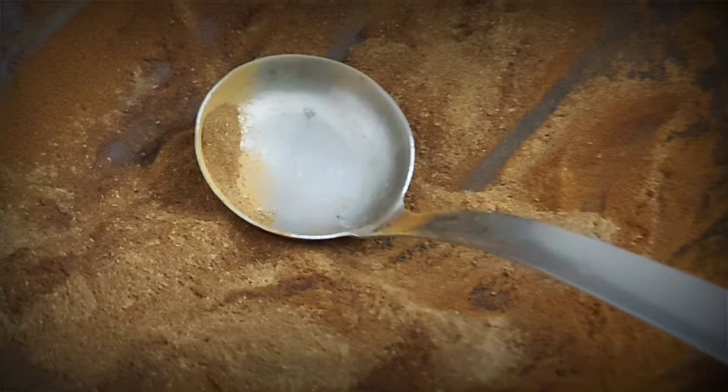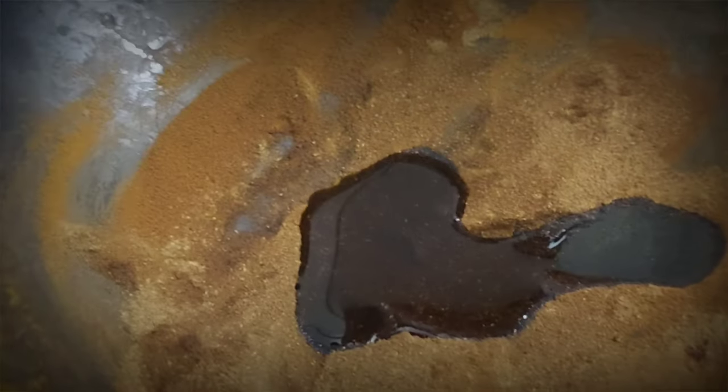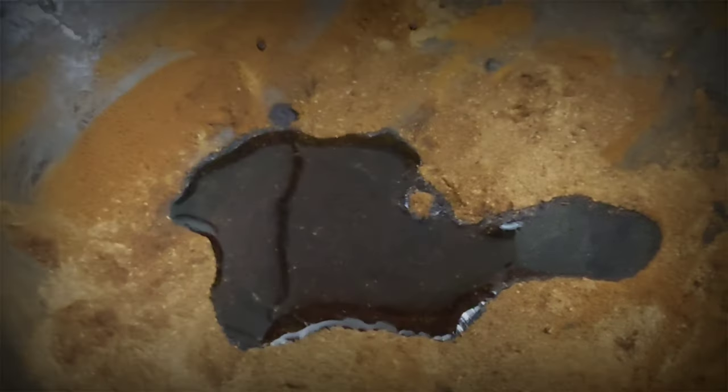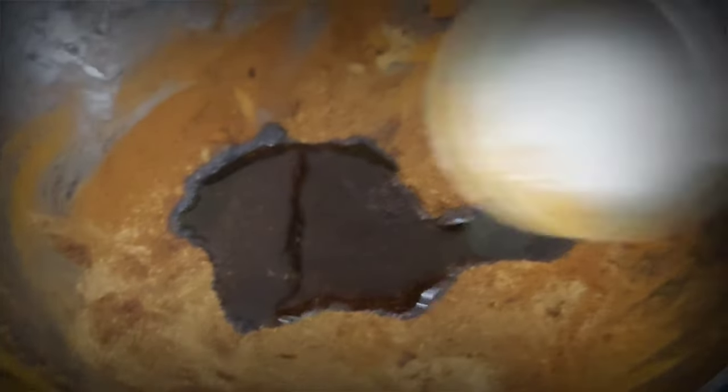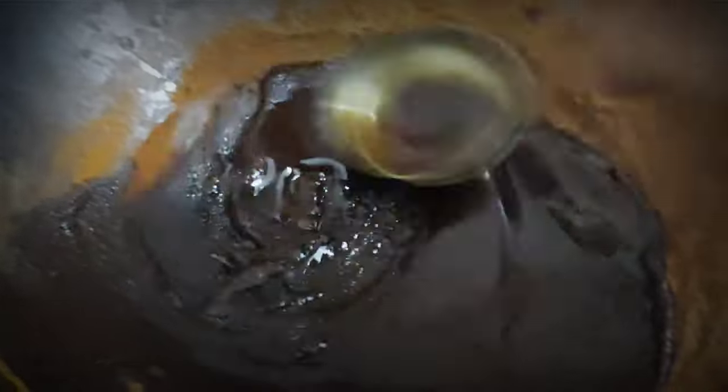Mix it well. Our powder is very warm now. You can add coconut oil, or if you prefer, olive oil or mustard oil. Mix it and leave it overnight.